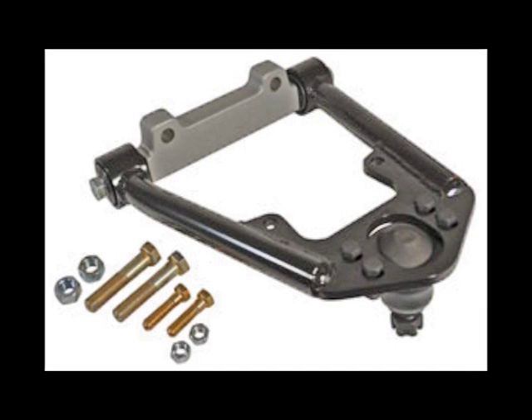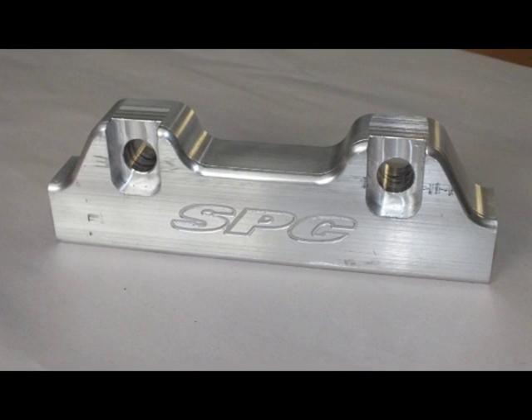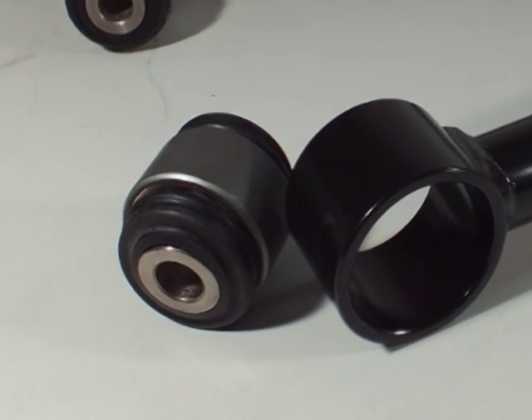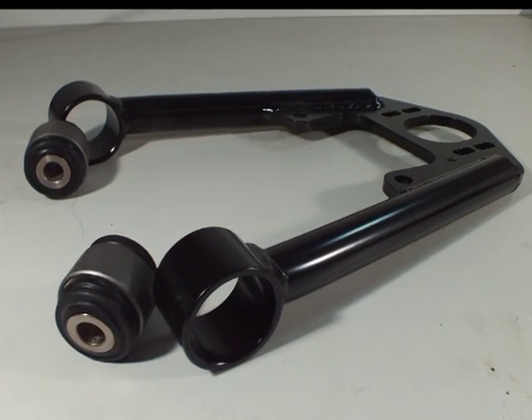Modernize your Ford and Mercury front suspension by installing adjustable upper control arms from Specialty Products. SPC has built in three degrees of caster to improve return to center with today's radial tires. The camber curve has been optimized by utilizing Shelby Drop geometry in the billet aluminum cross shaft. The arm pivots use our maintenance-free x-axis sealed flex joints for tight, responsive handling.